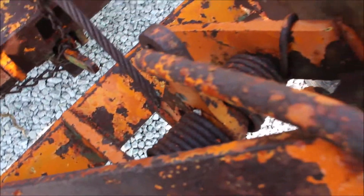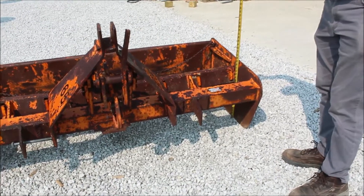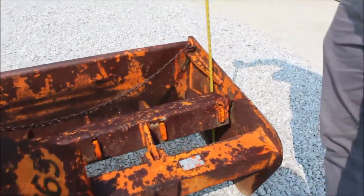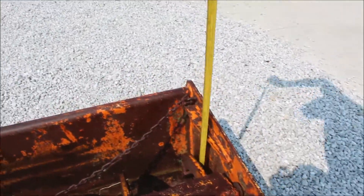When you hook it up, I think there's a trip on it, probably. But these sides on this thing are 19 inches tall, so bear that in mind — she'll drag some dirt.